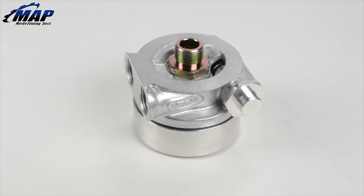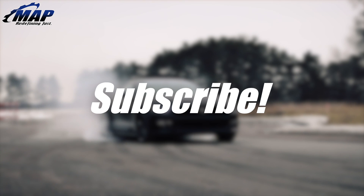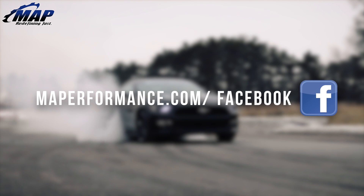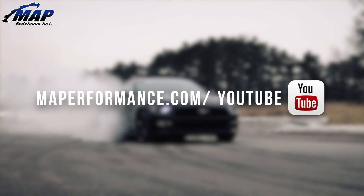That wraps up the install of this FRS, FT-86, and BRZ oil cooler. Feel free to contact us with any questions you might have regarding this install. Thanks for watching and keep an eye out on our channel for more videos and on the MAPerformance.com tech site for written installs similar to this.